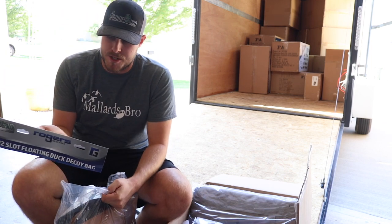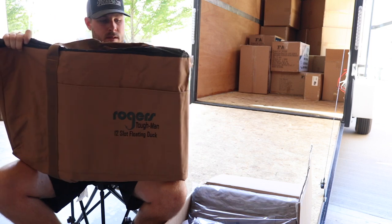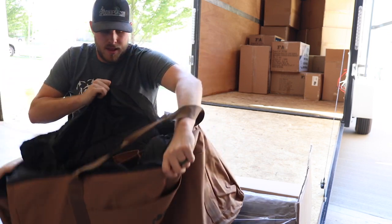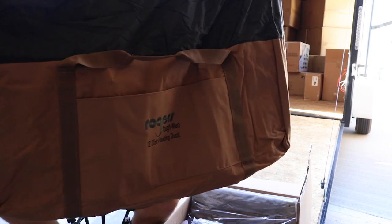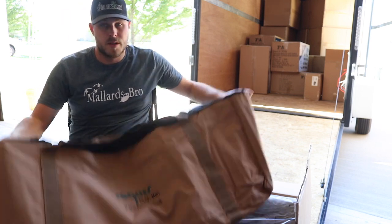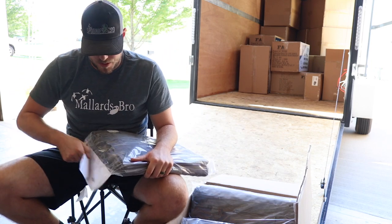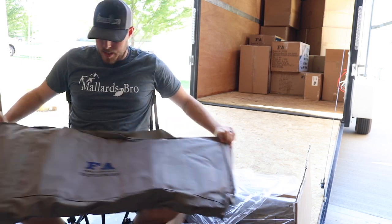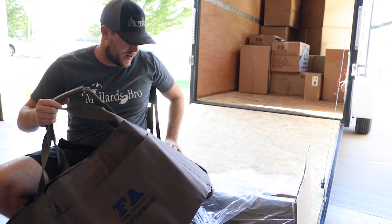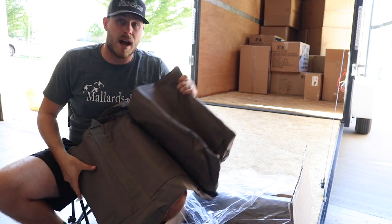Here we've got a bag from Rogers — this is the 12-slot floating duck bag. It's got a shoulder strap, a cover for the top side, and buckles on the side so you can take it off. Got a little storage compartment on the front. We've also got some other FA 12-slot bags. This one doesn't have a shoulder strap but it's got a carry handle, 12 slots, and a little pocket on the front. This one is gonna work better for painted head decoys. That Rogers one will work better for flocked head decoys.